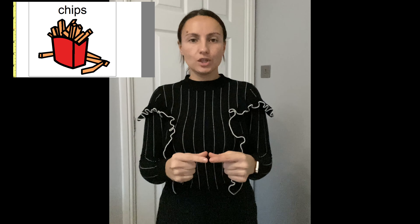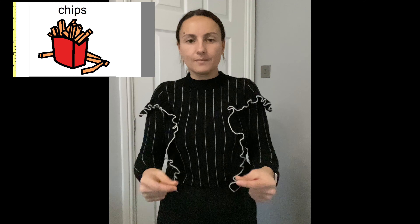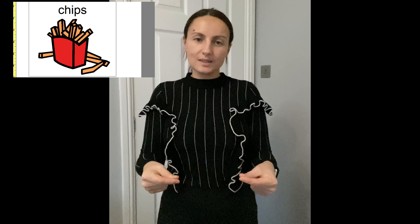The sign for chips — get your open pinched hands like that, this way, and just close them together. You're kind of outlining your chip. Chips, chips. So, burger and chips.